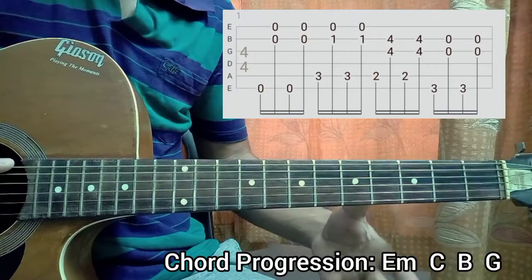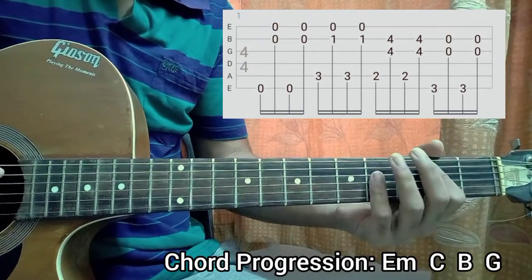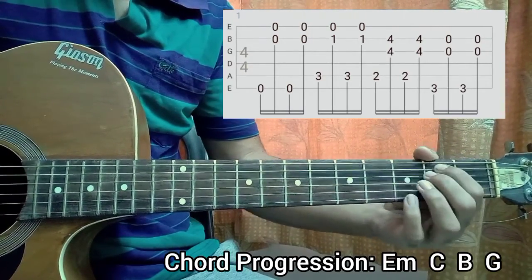It's just a basic pattern. The chord progression will be E minor, C, B, G major. Repeat: E minor.